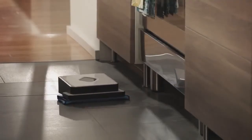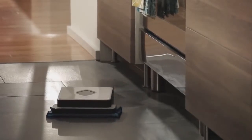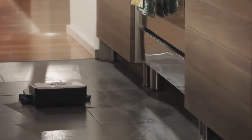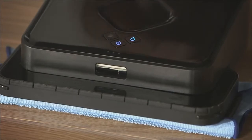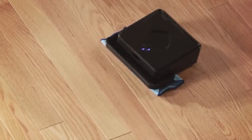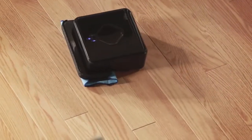We designed Brava to cover your floors quickly, but also wanted to ensure that it cleans the floors effectively. That's why we developed two cleaning modes for Brava, one for dry mopping and one for damp mopping. When dry mopping, Brava moves in straight lines using dry cleaning cloths to pick up dirt, dust, and hair. When damp mopping, Brava uses a special back-and-forth mopping action and damp cleaning cloths to lift surface dirt and grime.